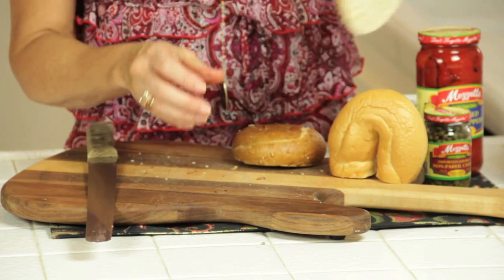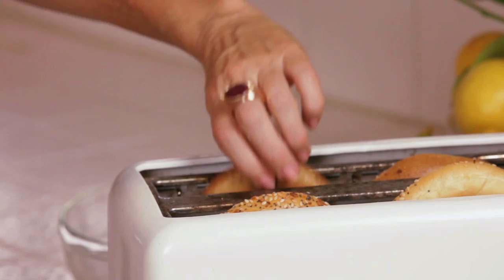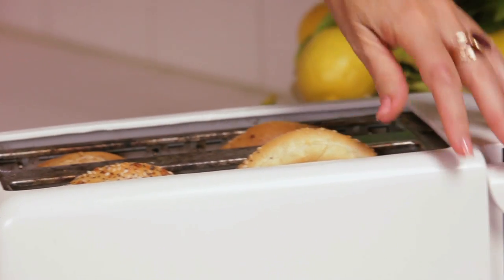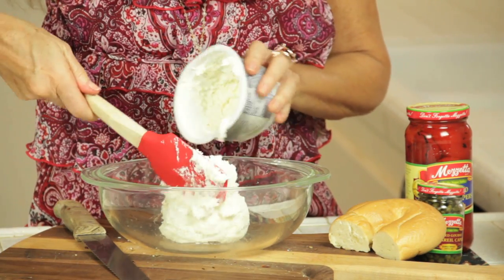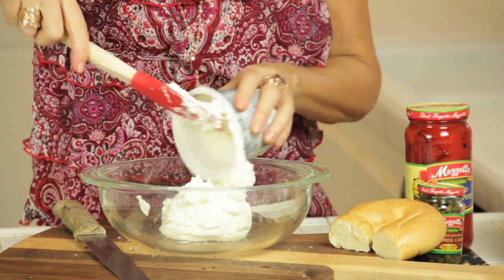One of the biggest kicks I get is when you send me pictures of the food you make. You could make this recipe in about four minutes, and that's about how long it takes to make a piece of toast. I want this really soft and fluffy, so I'm using whipped cream cheese, and I'm using eight ounces, which is one cup.